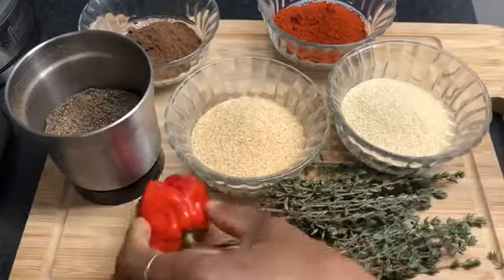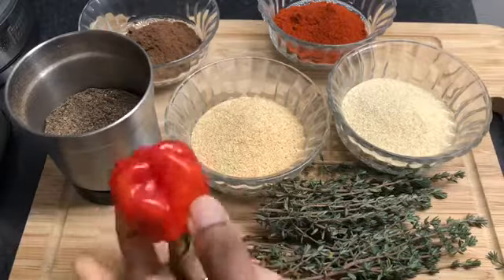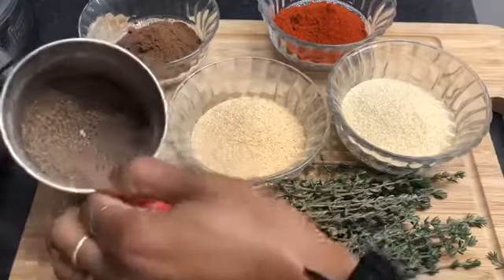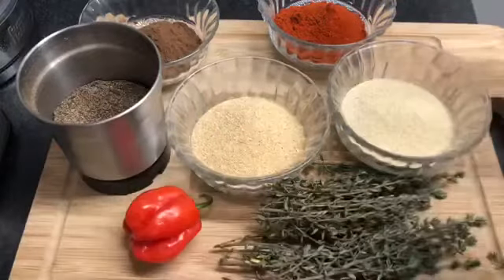So we're going to chop this really, really finely. We're going to de-seed it — we do not need the seeds. It's quite a big and pretty one; I got it yesterday from the supermarket. And I've just freshly made the black pepper as well, so yes, we're just going to get to it.